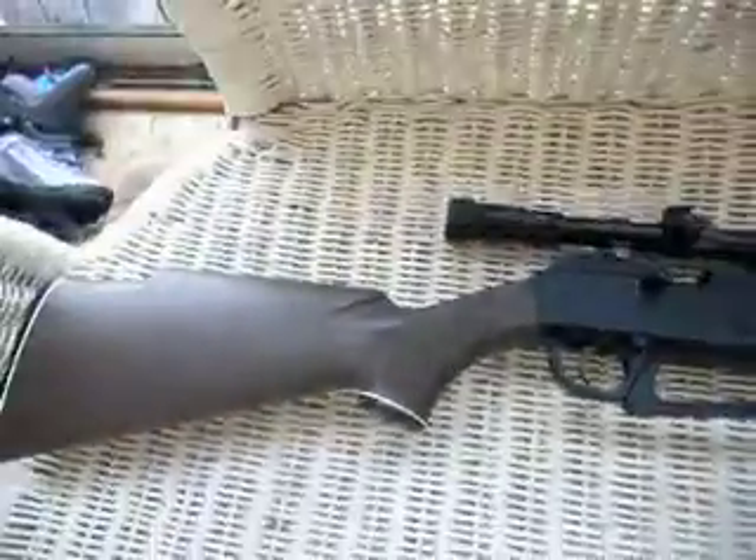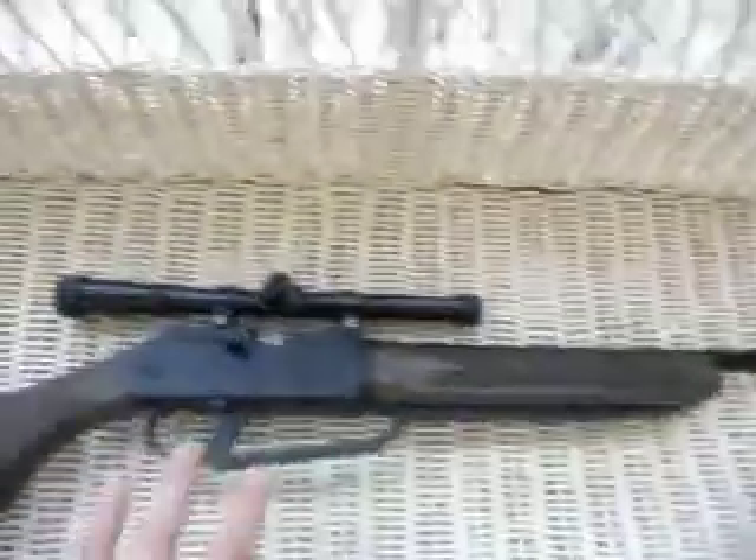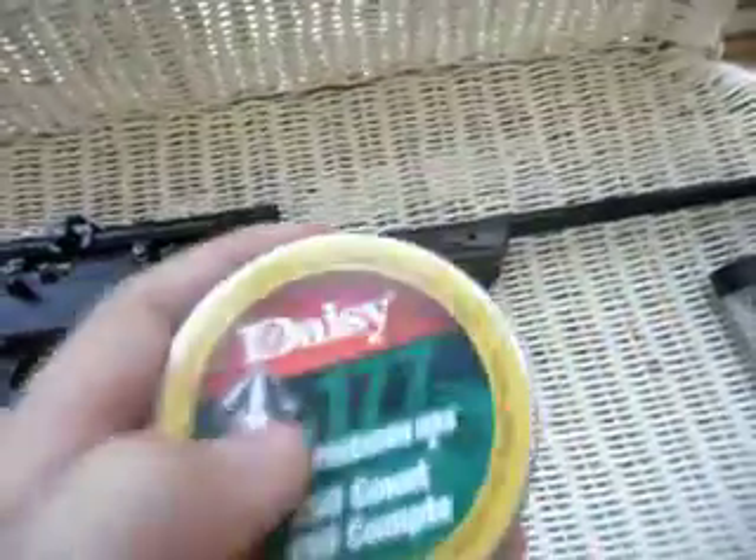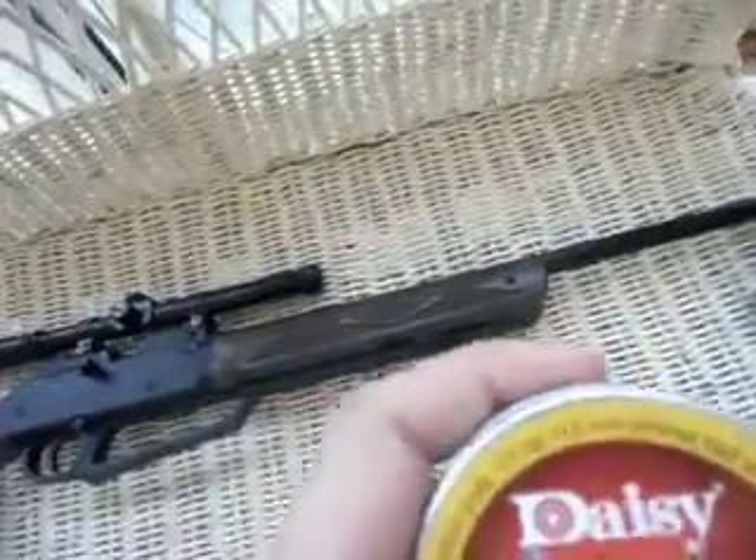Hello, this is Scout Shooters. This video is on the Powerline 880 Air Rifle. First of all, here are the bullets it can take. You can use three different ones: a round, a point, or a cylinder.